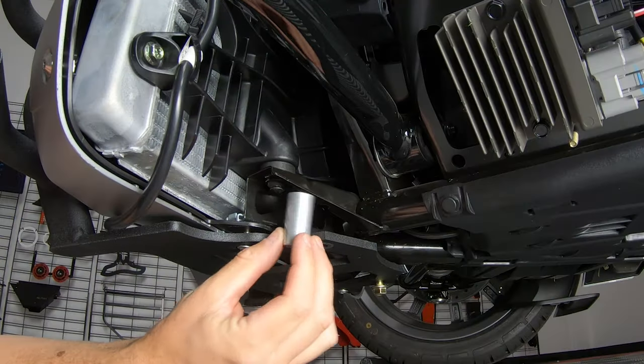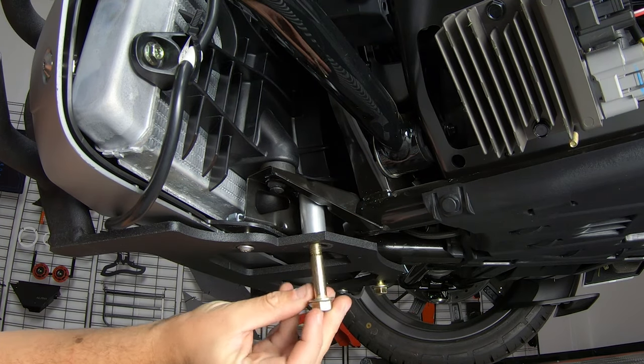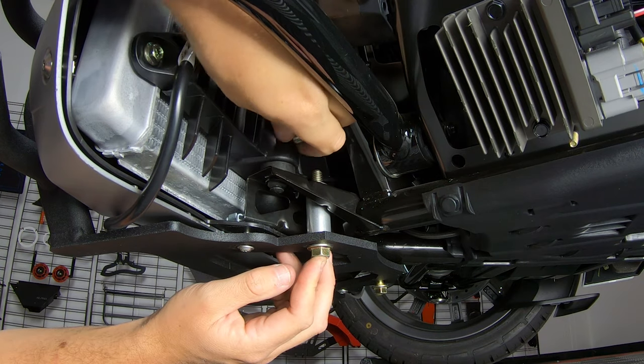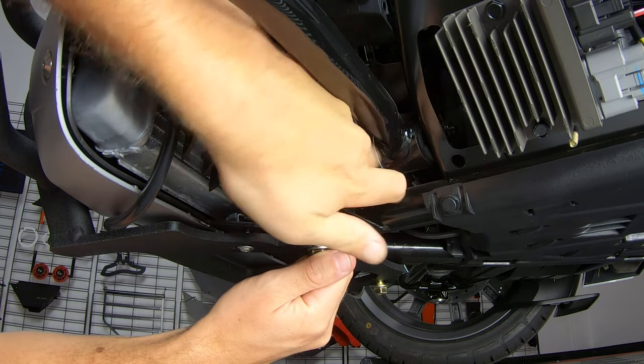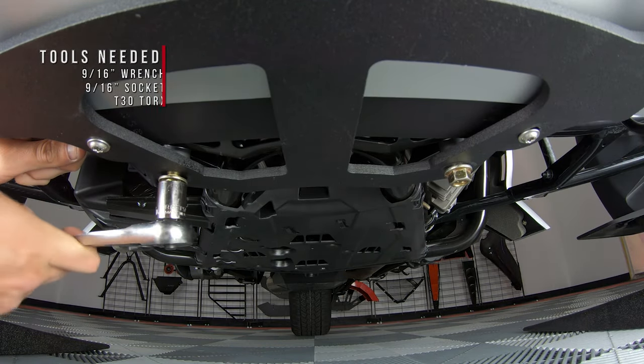So that you can slide the second spacer over the other rear hole. Add the bolt and top it off with a washer and nut. Now you can go through and tighten everything up, making sure not to over-tighten.